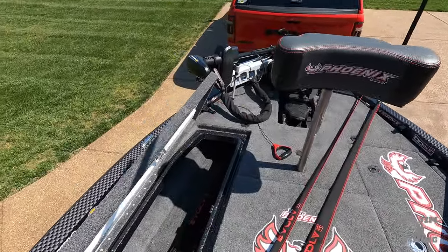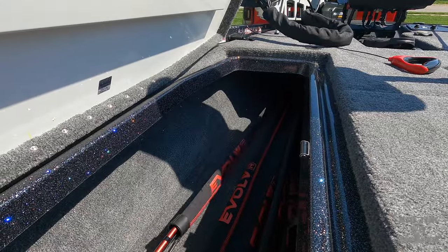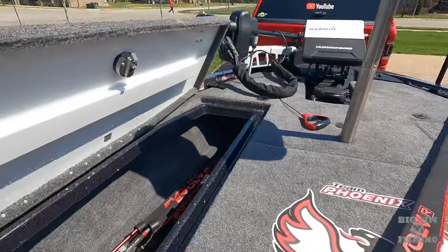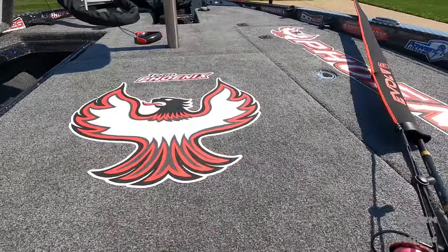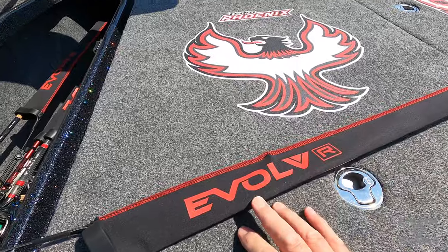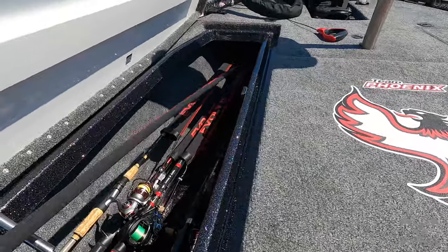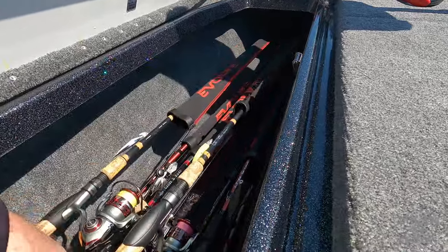You can see they all have pointed tips. Let me show you how easy they slide in — my big old rod here, and my spinning rod. What's neat is you can get them in different colors. You know I'm a fan of red and black, so I got the red thread on the black with the red logo. You can get them in different colors to match your boat, or use different colors for different action rods.